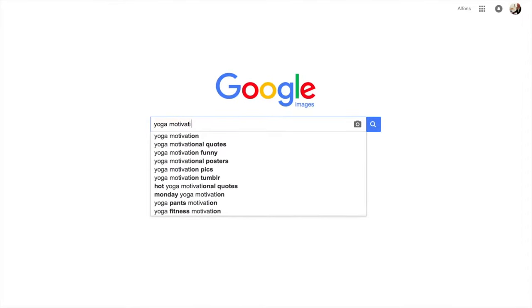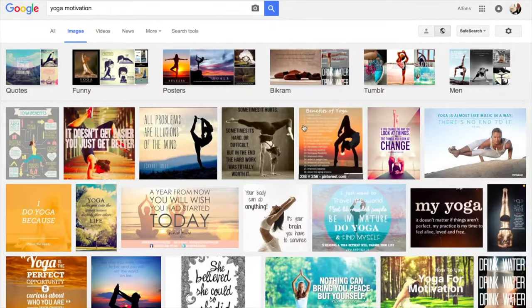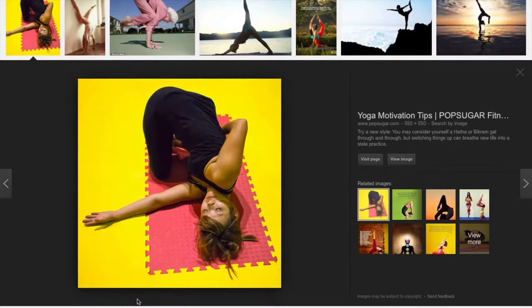Tonight I went to Google because I wanted to look for a couple of motivational pictures. I know an excellent Feldenkrais lesson which is for making the chest more flexible, which looks just about the same. Let's go into the lesson.